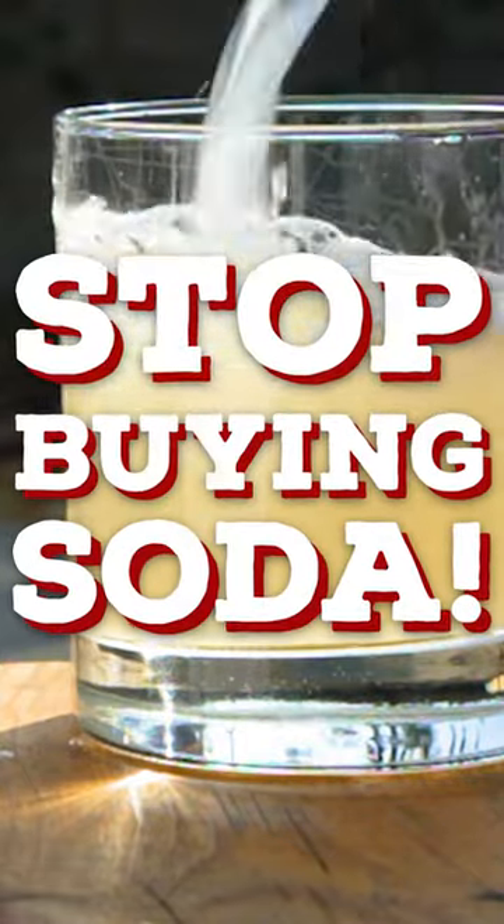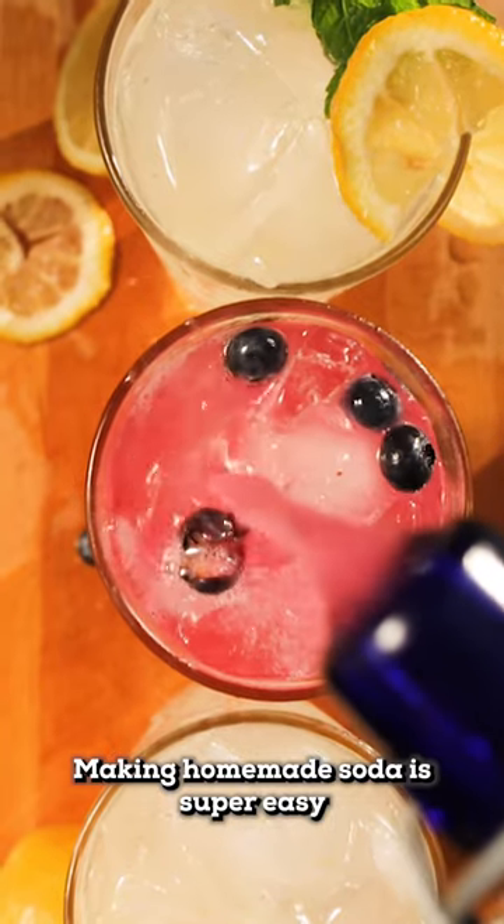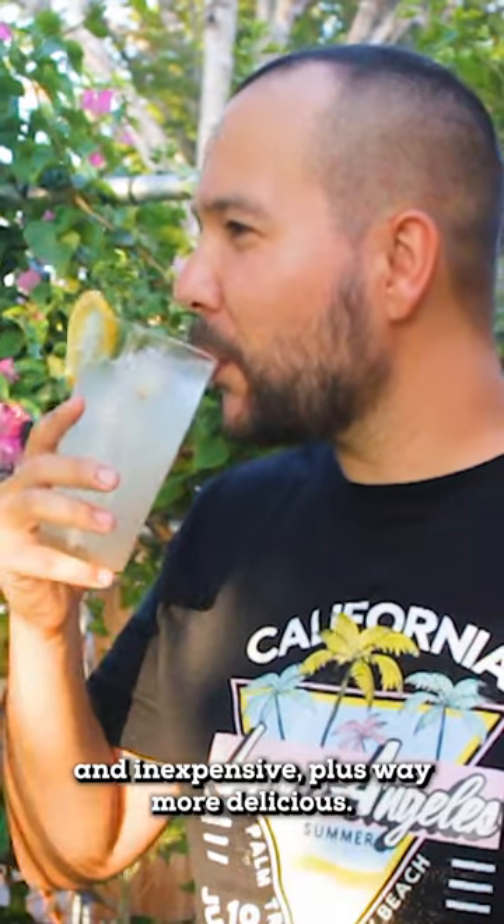Stop buying ginger beer and other sodas. Making homemade soda is super easy and inexpensive, plus way more delicious. Let me show you.